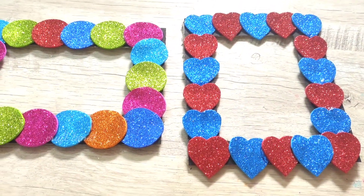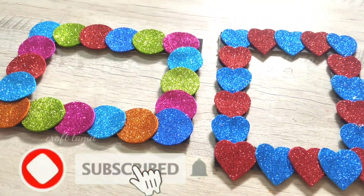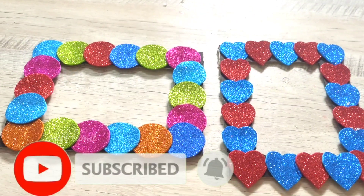Please comment and like this video. Subscribe to our channel and see you in the next video.